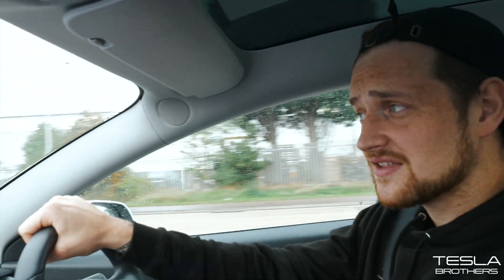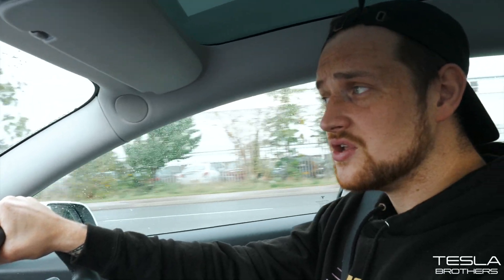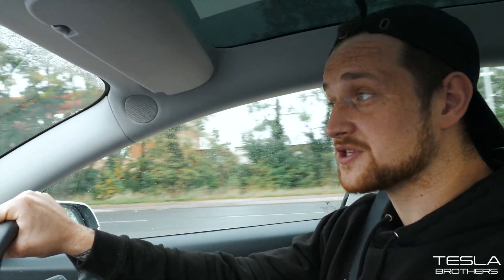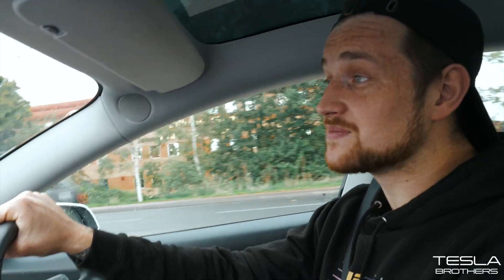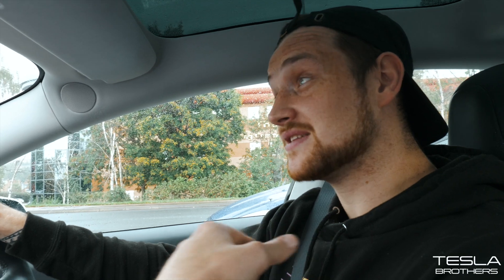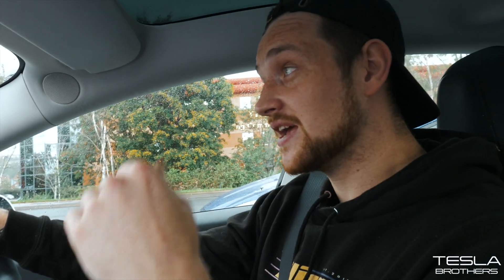A few days ago the new Model 3 was announced — the brand new Chrome deleted Model 3, the faster performance Model 3, and the more range Model 3. So if you're thinking about buying one, go to the link in the description. It'll get you 1,000 free supercharger miles, and it gets me 1,000 free supercharger miles. I appreciate it. As always, thank you for watching and I'll see you in the next one.